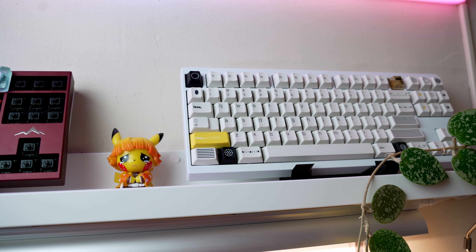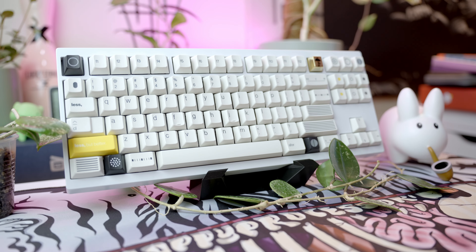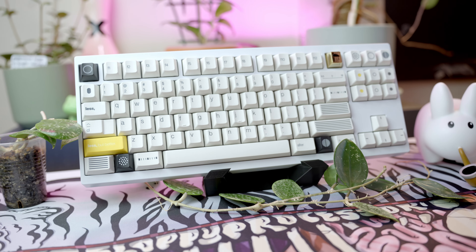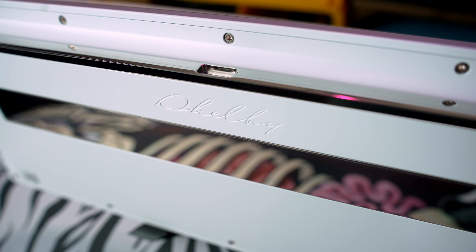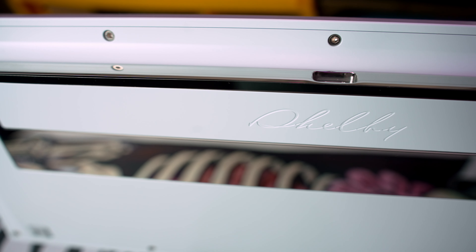All right, I'm pretty sure that's the sound he's going for, so we're going to keep it there. Overall, super solid board. Typing feel is a little stiff with all the foams, but what keyboard isn't? Jared, you're super lucky — this is your first mechanical custom keyboard, and this is pretty much endgame. You better not hit me up for anything else.